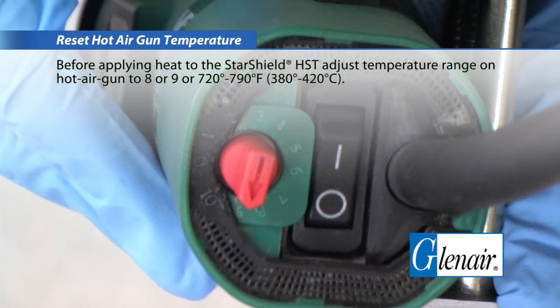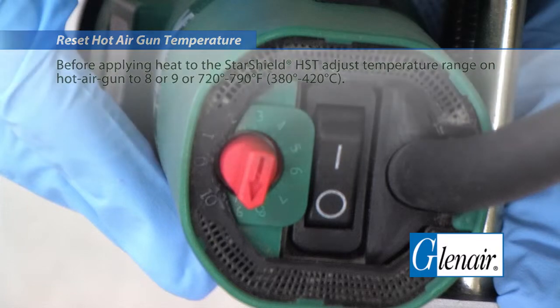Reset the hot air gun temperature. Before applying heat to the StarShield HST, adjust the temperature range on the hot air gun to 8 or 9.